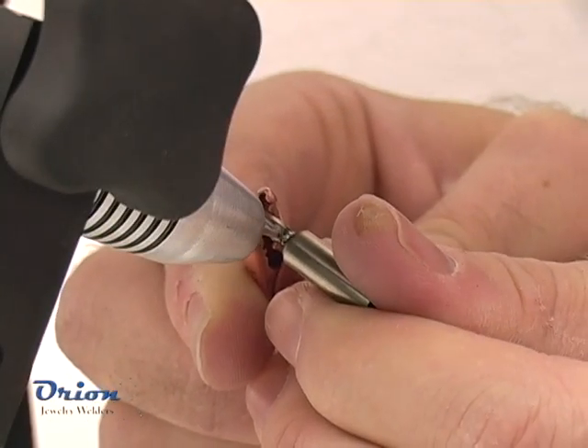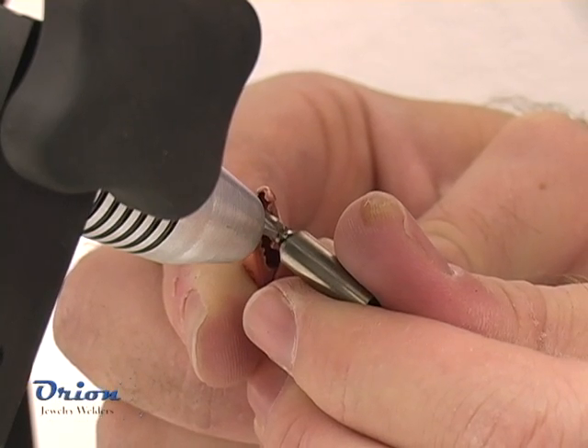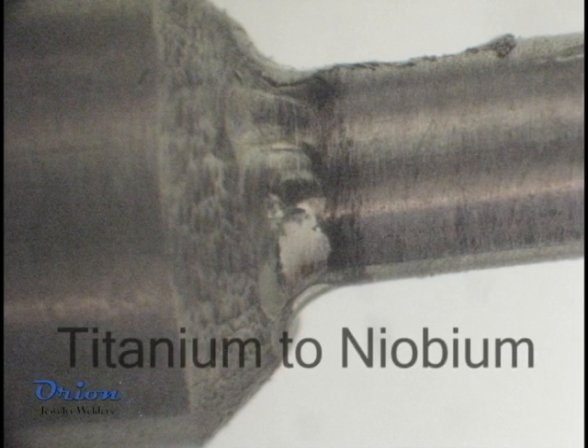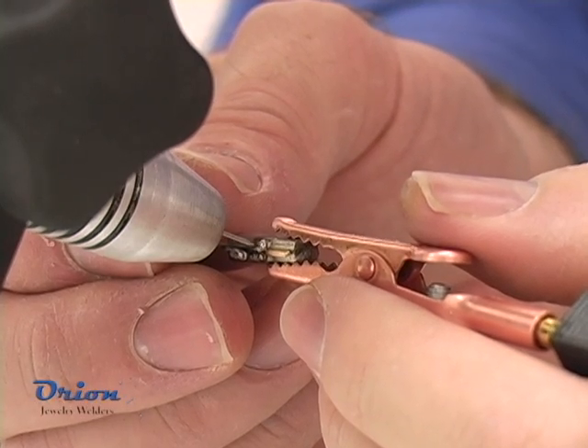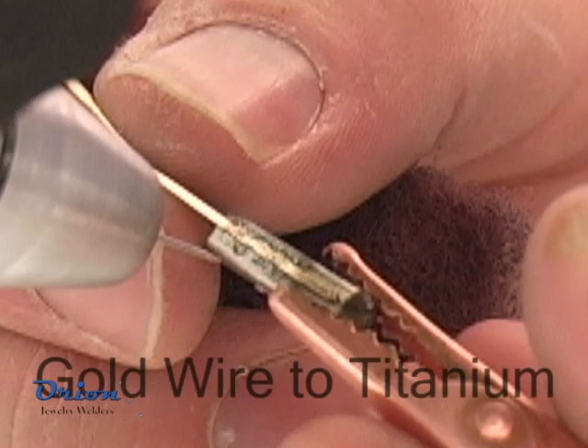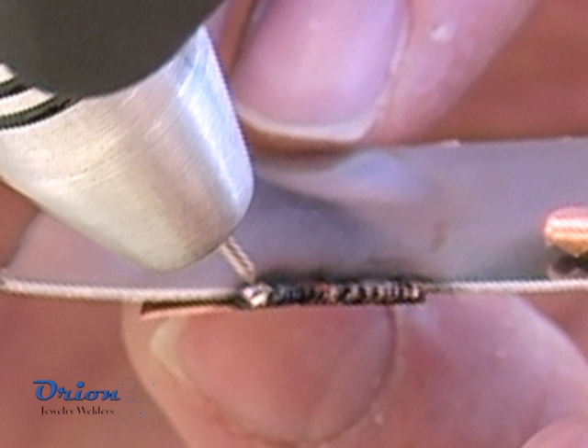Even unusual combinations such as titanium to niobium can easily be accomplished. Difficult metal combinations such as titanium to gold can also be accomplished easily. Many different metals can be easily welded together using Sunstone pulse arc technology.